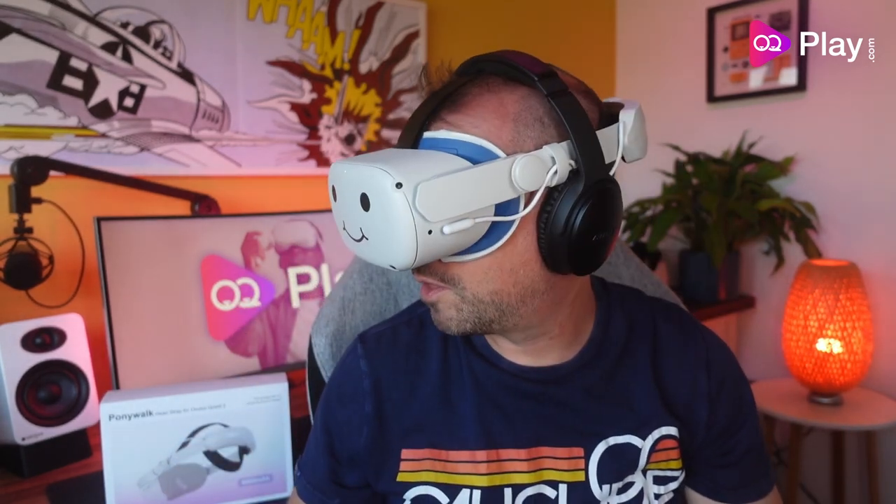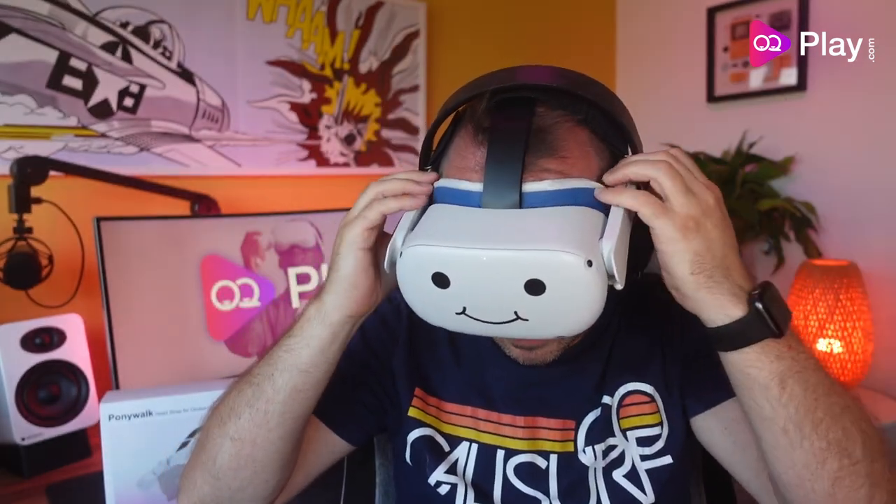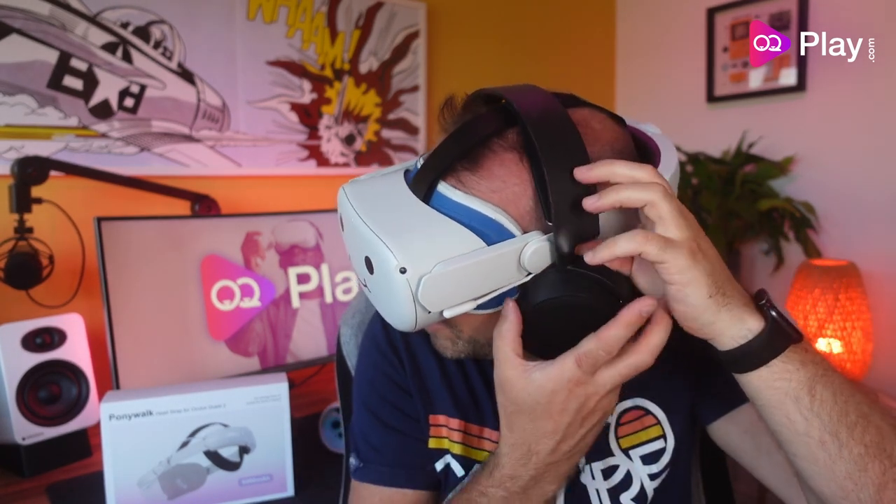Let's try this with some headphones — the Bose QuietComfort. These do stick out a little bit more than the Quest Elite strap ones, but if you've got a small pair of cans, they're not being lifted out that much and still feel in contact with my ears. Next up, the SteelSeries Arctis 3 Bluetooth headphones. These take a little adjustment as the strap gets in the way, but they're still making full contact with my ears. Bringing the strap all the way backwards removes any obstruction entirely.